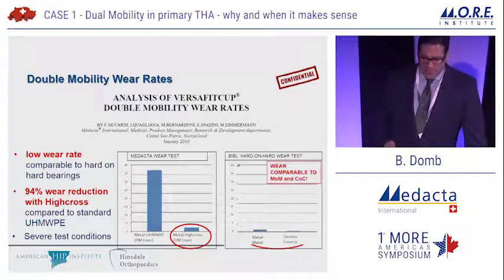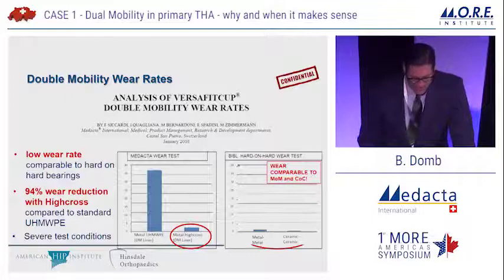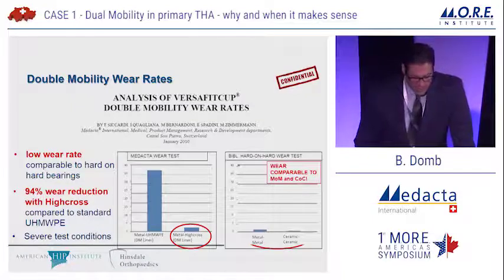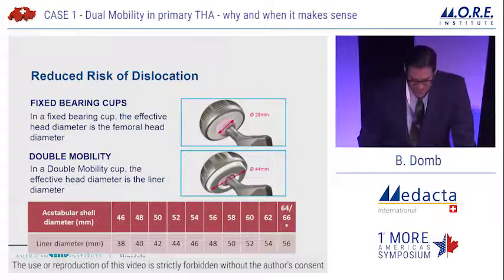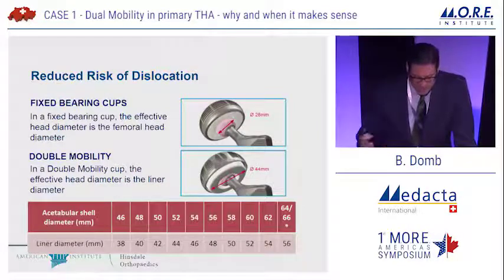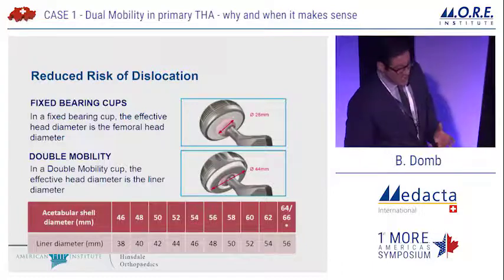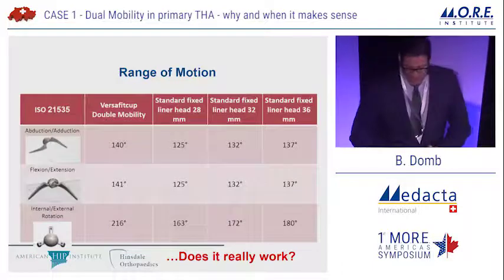In terms of wear rates, this is data from Medacta for the Versafit: very low wear rate, comparable to hard-on-hard bearings, with a 94% wear reduction with HiCross compared to ultra-high molecular weight polyethylene. Regarding dislocation risk with fixed bearing cups, the effective head diameter is the femoral head diameter, whereas with dual mobility the effective head diameter is the liner diameter — clearly producing a dramatic increase in the head-neck ratio.